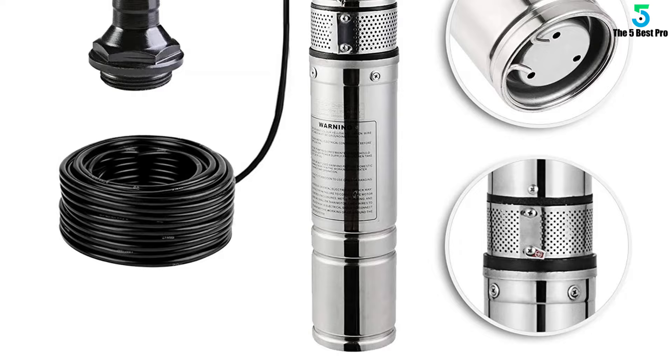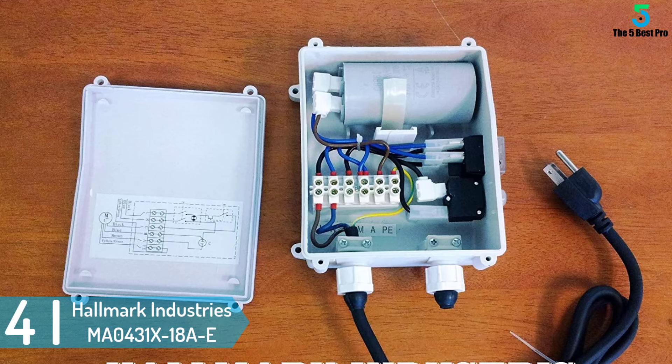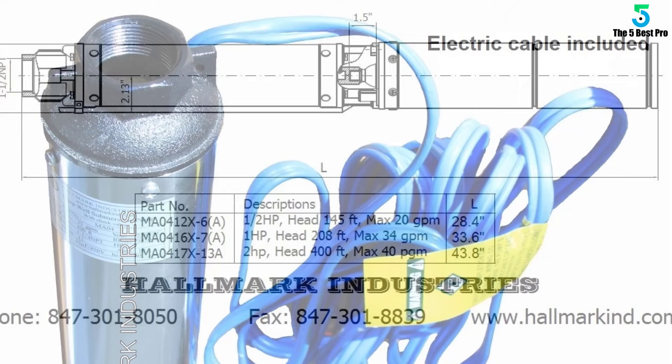At number 4: the Hallmark Industries MA0431X18AE Heavy Duty Submersible Deep Well Pump. Despite being a heavy-duty industrial grade submersible well pump, the Hallmark Industries MA0431X18AE can still make a great home pump. It operates on 230 volts and can pump water at a flow rate of up to 3.5 GPM.